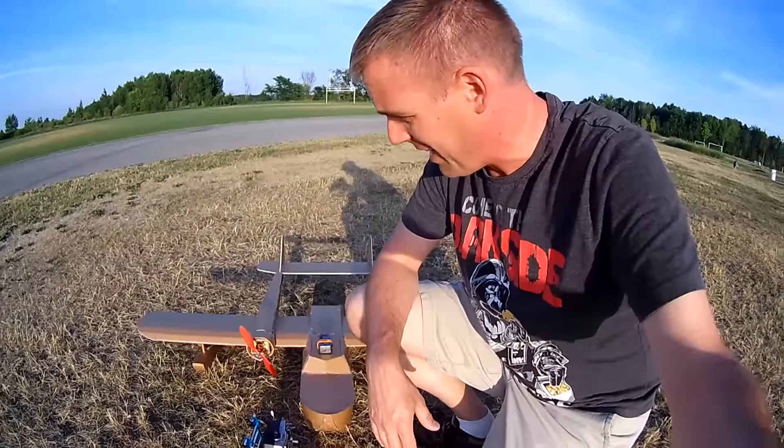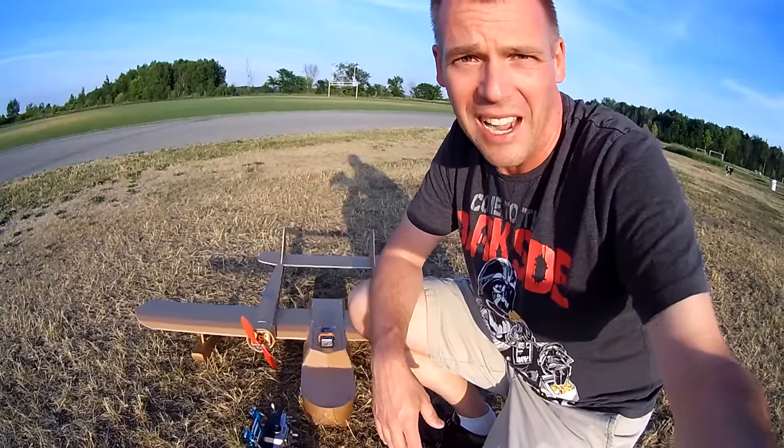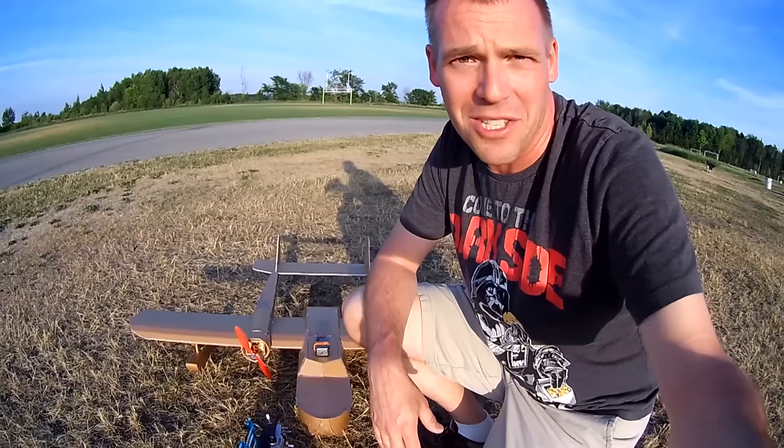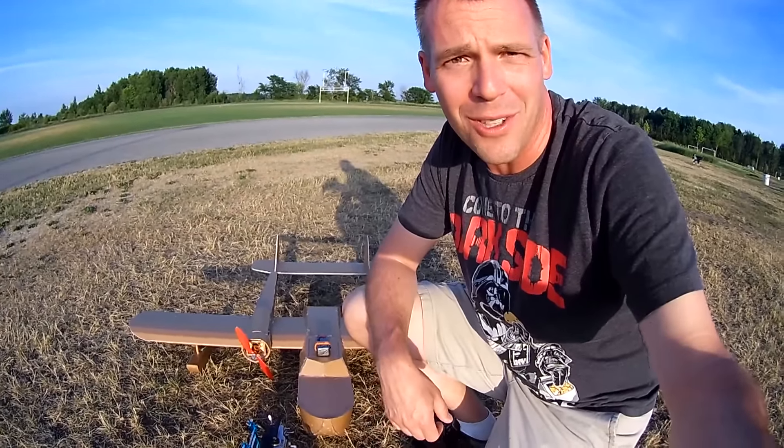It really goes. For a plane this size, it really hauls and really likes to get around the corners and everything, and those flat spins are just something to die for. Hope you enjoy the footage.